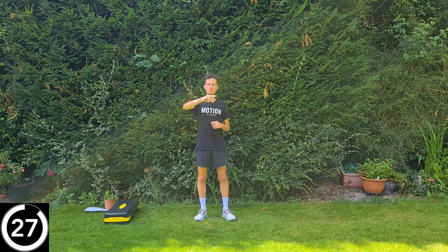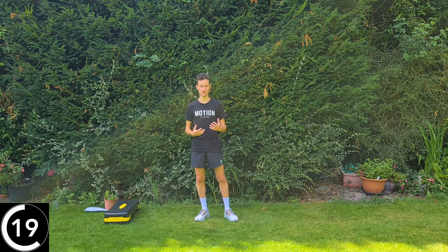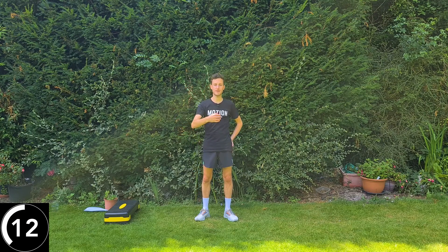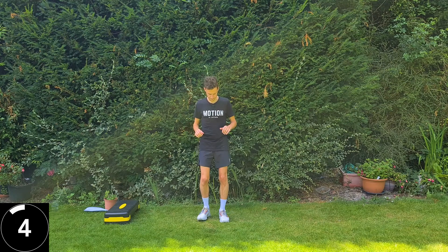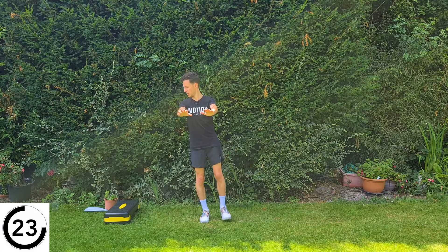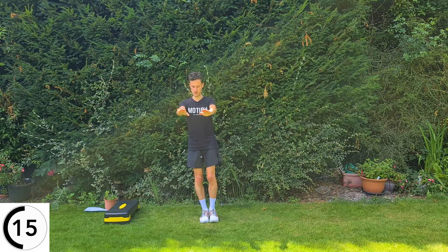Off to the left now. The reason we're doing it on both sides is that if you have pain on one side, you tend to spend more time on the other side and compensate slightly. There's definitely no harm in strengthening both sides so the unaffected side can also handle the extra load that might be going through it. Left leg out to the side and back to the middle. Nearly there — a couple left after this and then you've smashed it.